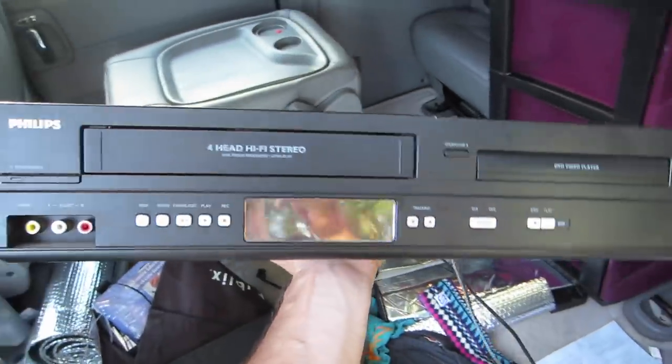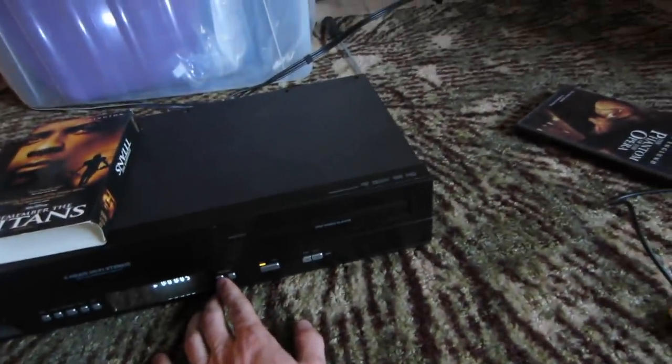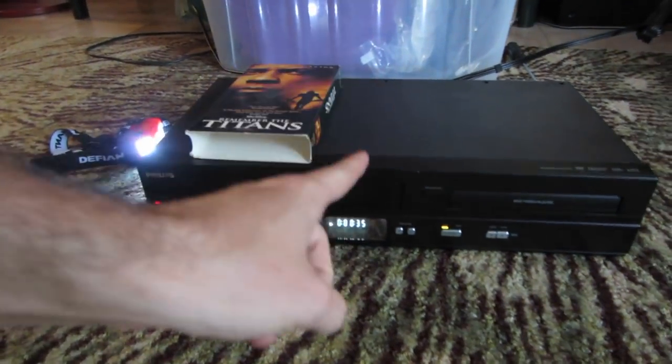This is the last one we're going to test. Hopefully she works and won't be a trombone. So far the DVD playing abilities are good. It's restricted for me on Amazon so I can't sell it there, but it works perfectly fine. However, the last one that sold on eBay went for $70, so there's still some hope.